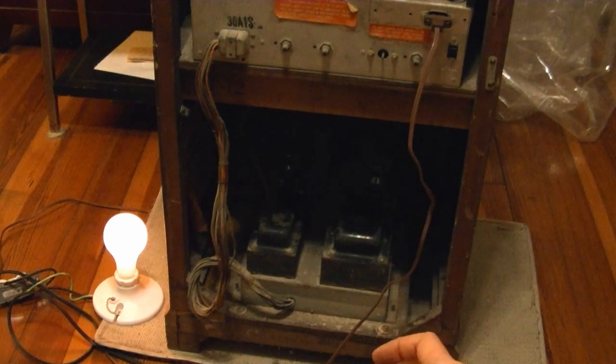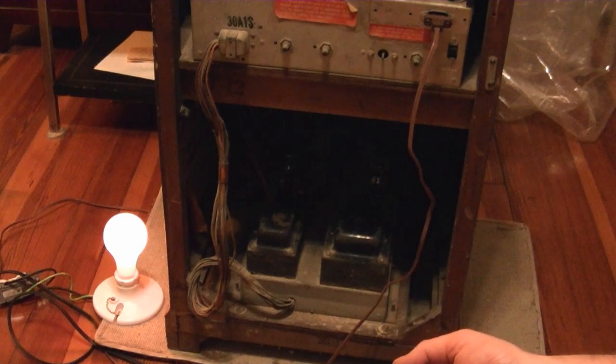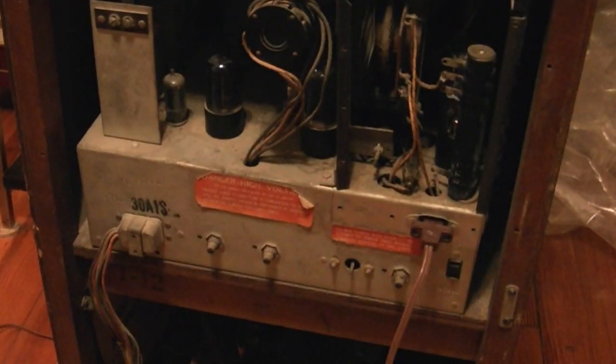If you really wanted to try reforming a cap, I would suggest pulling the chassis out, disconnecting the cap from the circuit, and running it on a dedicated capacitor reformer type circuit so you can monitor the leakage current over time. Nothing bad happening, but the tubes are barely even lit up, so I imagine those rectifiers aren't conducting too much. I'm going to go a little higher on the variac — about 75 percent power. I'll let it sit here for five minutes or so and then check those caps.